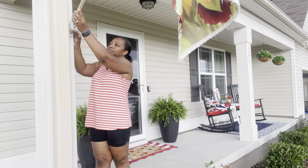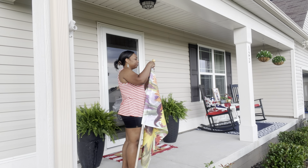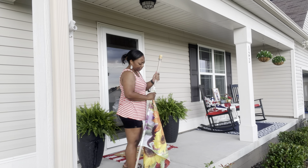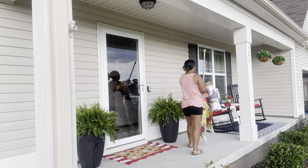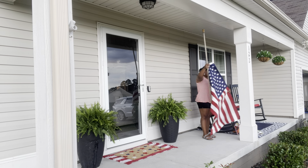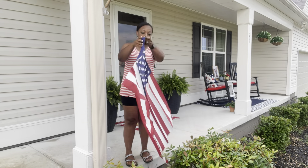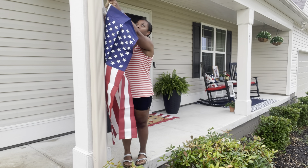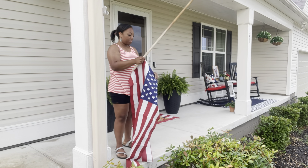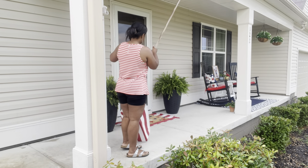Last up, I was getting ready to change out my flag. I took the old one down and had just bought a new American flag from Lowe's. But when I went to put the new one up, I realized I had picked up the wrong one — this one had the two ring holes where you clip the clear pieces, not the banner one that slides through the pole. So I had to stop the video, run back to Lowe's quickly, and switch it out. Thankfully they did have the actual banner ones left.